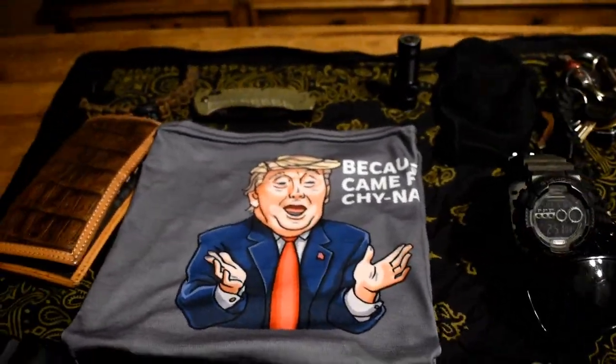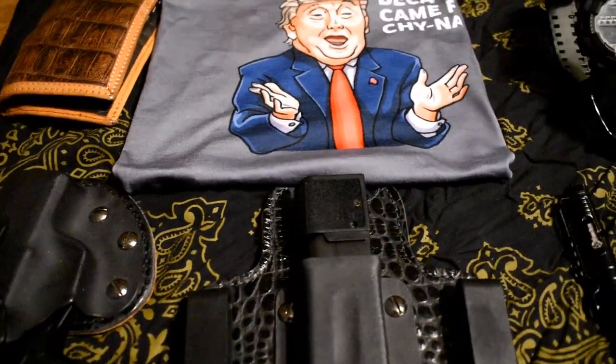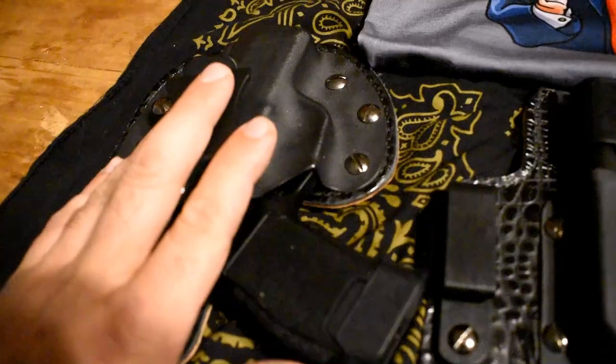Alright guys, so this is the bandana full of stuff. Let's just start with the left corner right here.